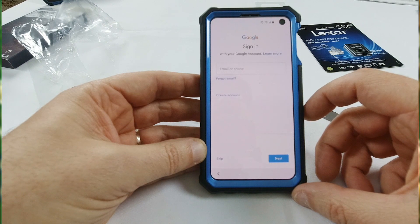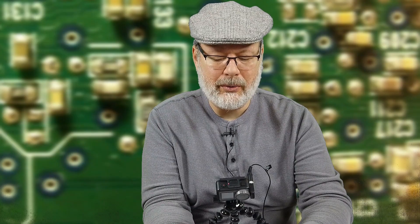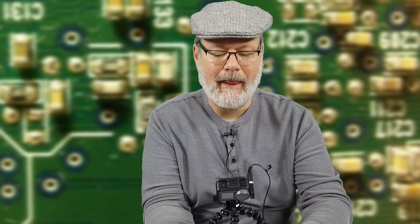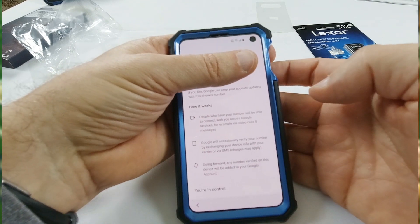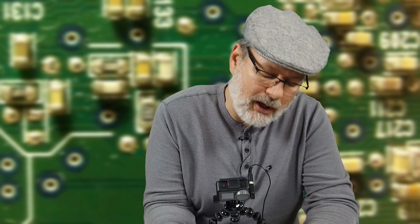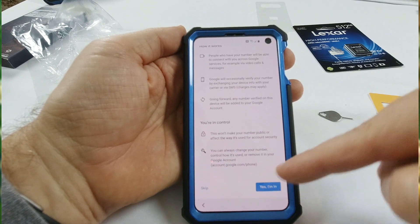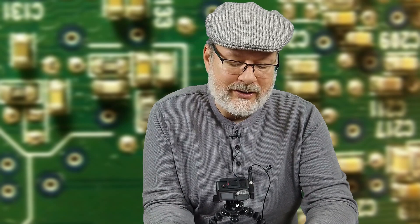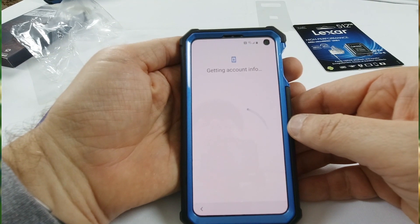Go ahead and sign in to your Google account — I'm going to do that offline. After you sign in and put in your username and password, you hit next. It asks to keep your account updated with your phone number, so scroll all the way down and say yes or skip, whichever you want to do. Then it goes through the terms of agreement — Google Play terms, privacy policy. Hit agree to go next and it'll get the account information.